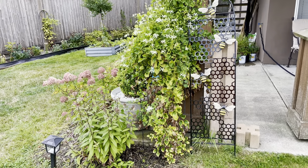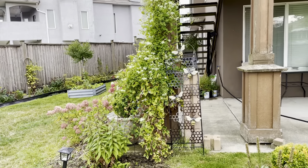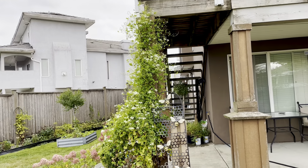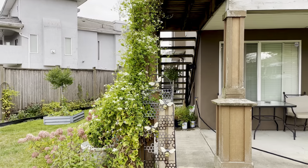I wanted to do a quick video on the sweet autumn clematis. You can see it here climbing up this pillar. It was staked very late in the season, so next year it'll be better.